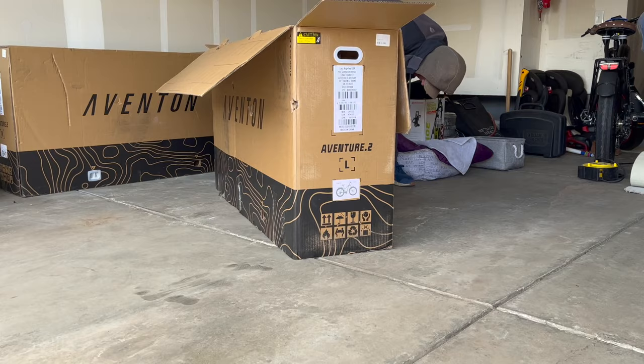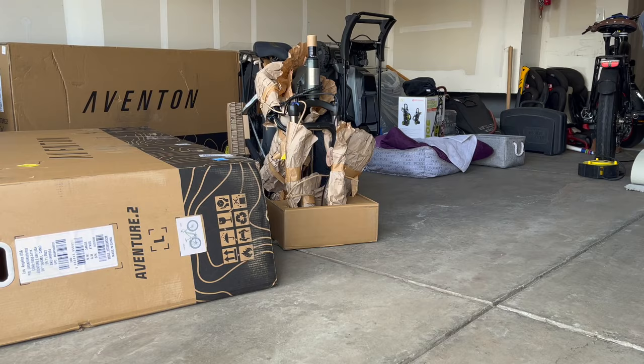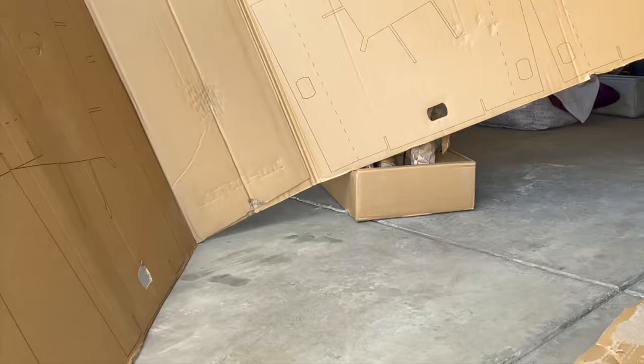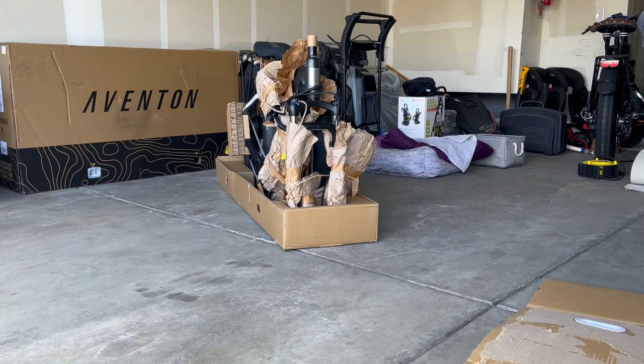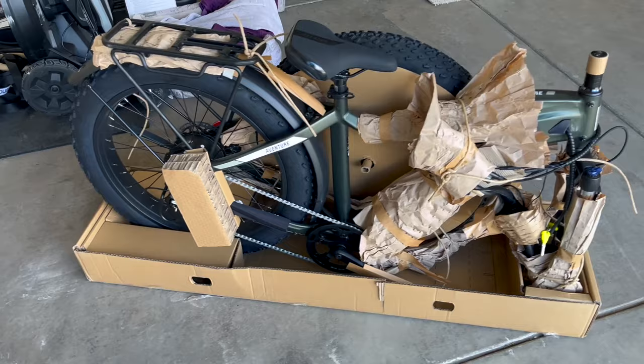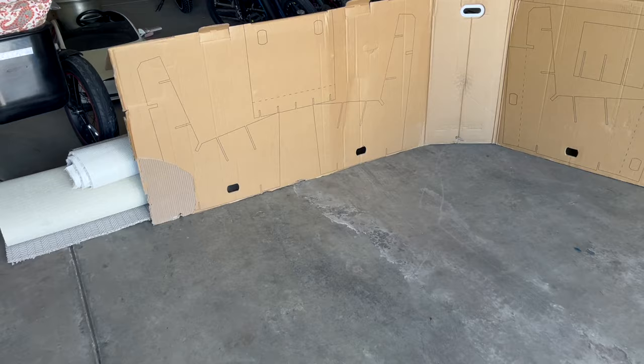Since my last Aventon e-bike review, they've definitely done a really good job redesigning the box and how it is removed. You just remove these little plastic pieces, then the box lifts off and the e-bike is securely in the base. The box itself can even be turned into a cardboard chair. Here's a great look at what's in the box and how it easily lifts off — you don't have to worry about the bike folding over. There's your accessory kit, which I'll go over in detail, and the cardboard cutout for the chair.